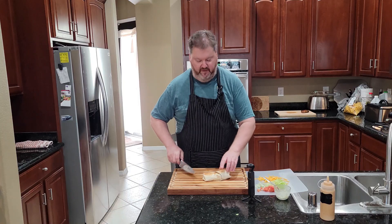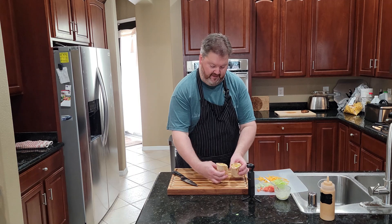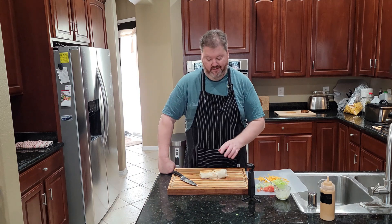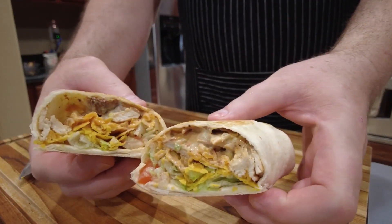I'm going to cut this open and show you just how delicious this thing is. You hear the crunch of the fiesta strips. There it is! How much do you want to eat this? You can either go through the drive-thru and get one that looks kind of like that, or you can just go ahead and make this one — yeah, there's that.